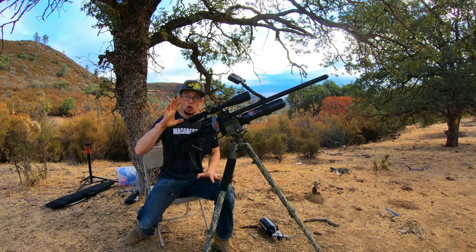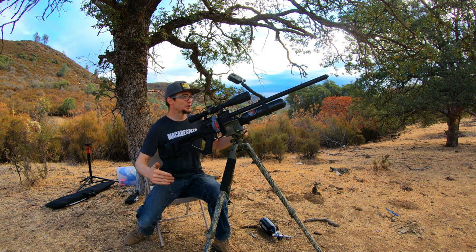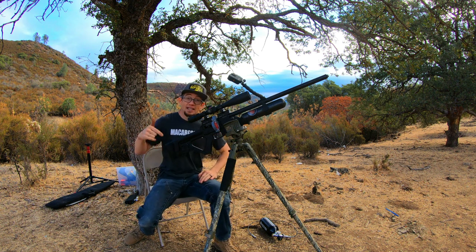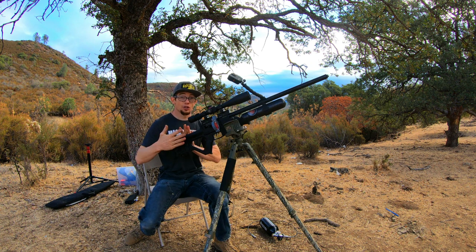This episode is going to take a lot of logistics setup and breakdown as far as multiple ammunitions at multiple distances. So I want to go ahead and get right into it with the very first group, baselining the accuracy with skirted pellets.